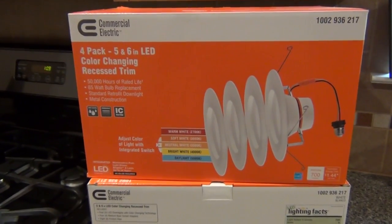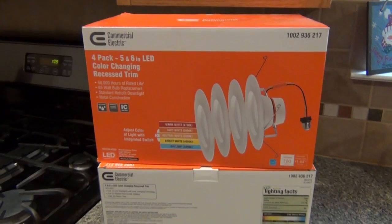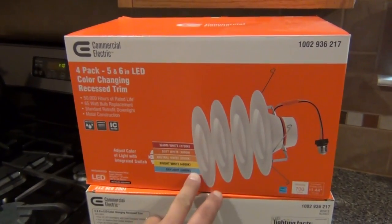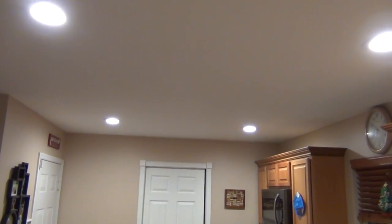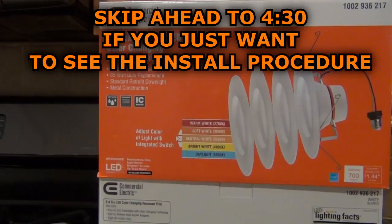In today's video I'm going to be installing and reviewing this LED retrofit light kit. I recently picked these up for around $23 at my local Home Depot. They give you four lighting trims at that price, costing under six bucks a piece, which is a great value. I installed the same kit in my kitchen about two or three months ago and I've been very happy with the results — no problems, great light output, very reliable.